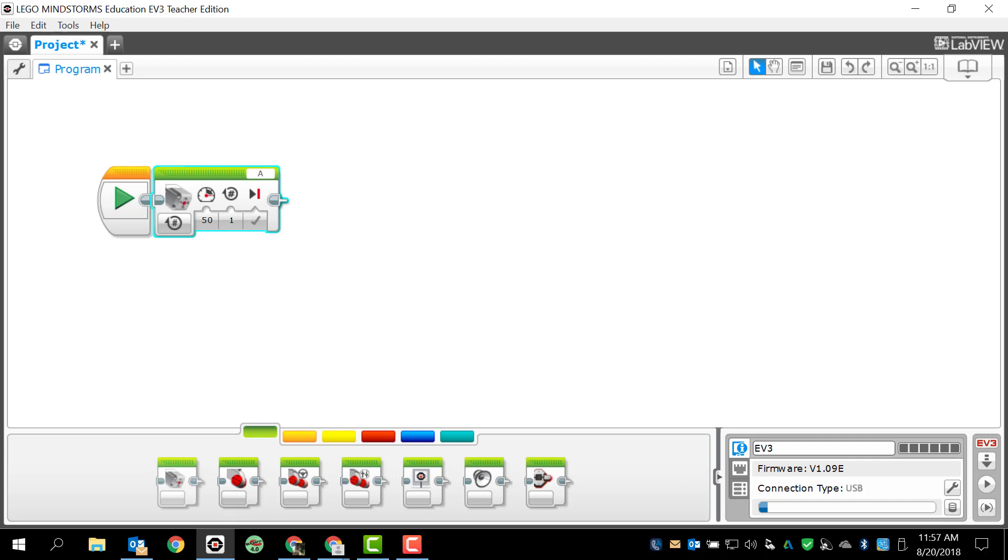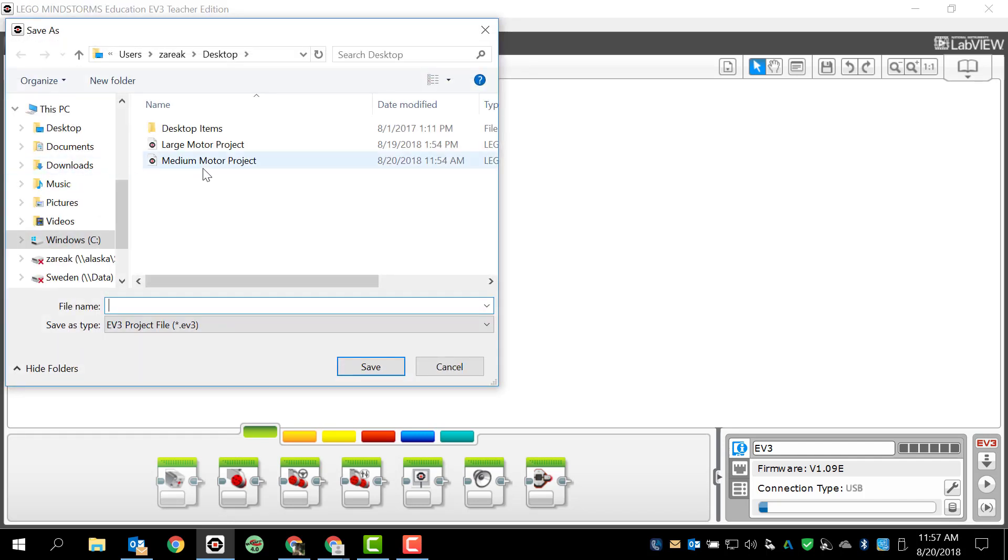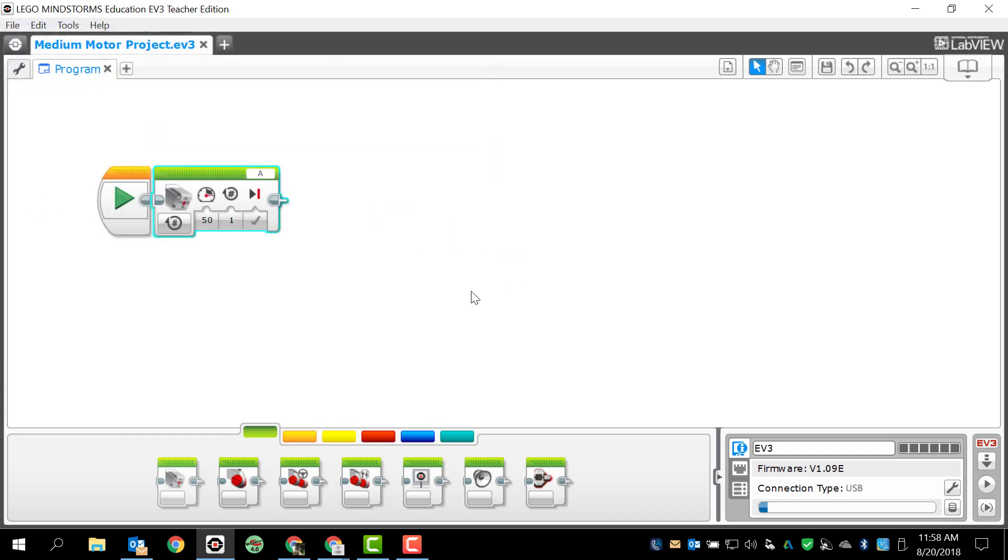Before I do anything else, I want to make sure that I save this file. So I'm going to go to File, Save Project As. I already saved a project here before with this name, so I'm just going to use that same name: medium motor project. I've saved this to my desktop to make it easier to find. I'm going to click Save and go ahead and replace that.